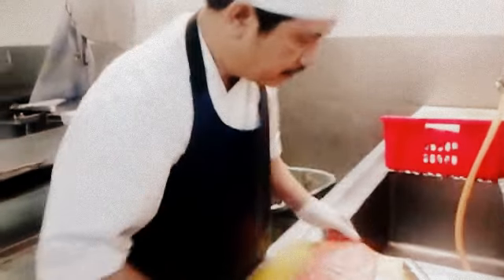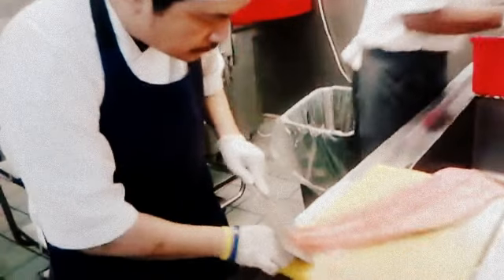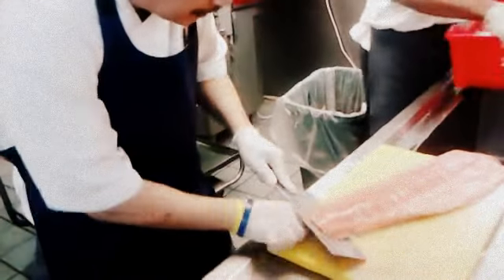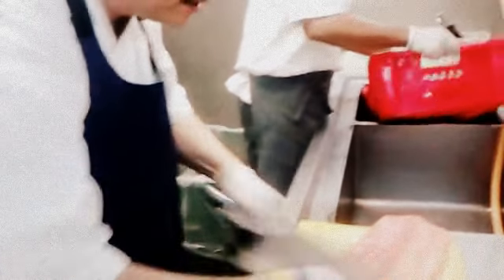Usually with the fish we use the slice or dice cut. For the skinless one, we will use it for sashimi. This skin-on piece, we will use for barbecue. For this skinless one, we will use for sashimi.